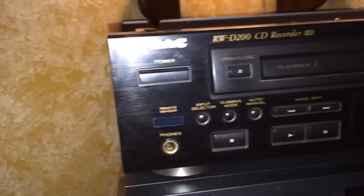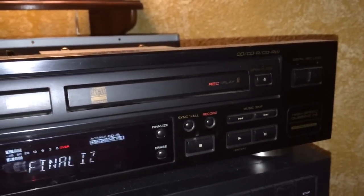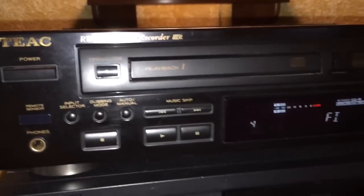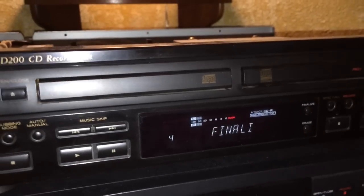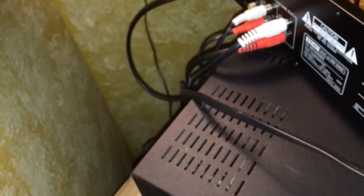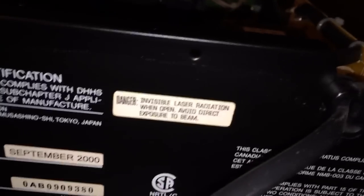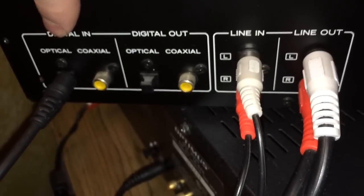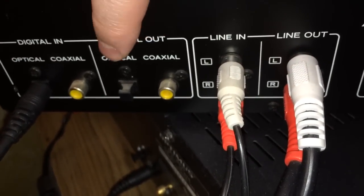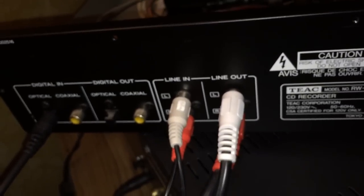This TEAC RWD200 is a nice deck. I didn't have to do much — I cleaned the lasers with a Q-tip and some alcohol since it wasn't reading discs at first. Looking at the back, this unit was made in September 2000, making it 13 years old as of this recording and still going strong. On the back you've got digital in — optical and coaxial, digital out — optical and coaxial, and analog line in and line out, which I'm using to run through my retro Pioneer receiver for this demo.